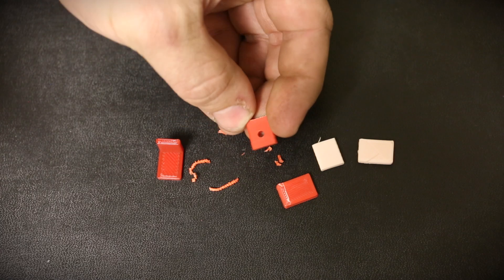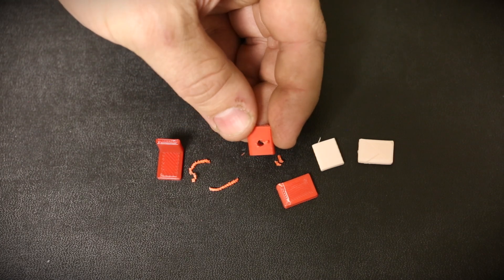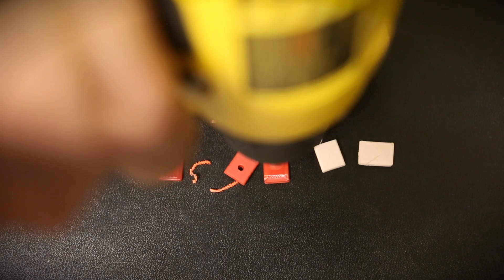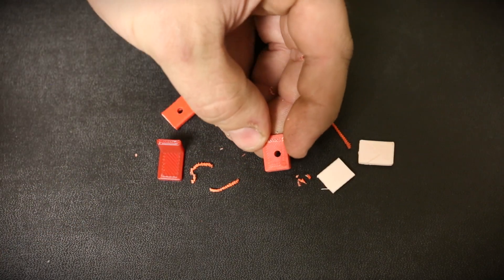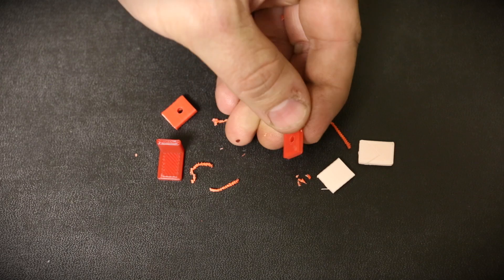That worked — nice clean hole and no separation between the layers. Now the other piece: again, that's a nice clean hole and no separation. So I'd say ABS probably machines really well. Next we'll try the PLA.